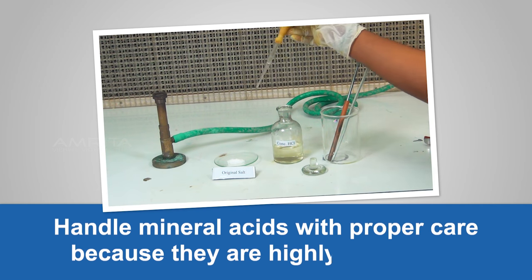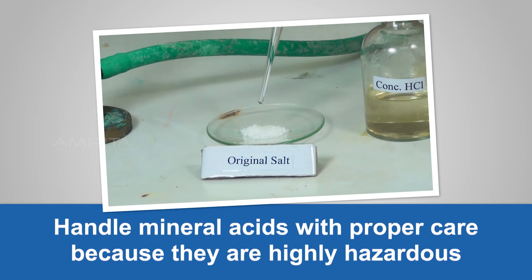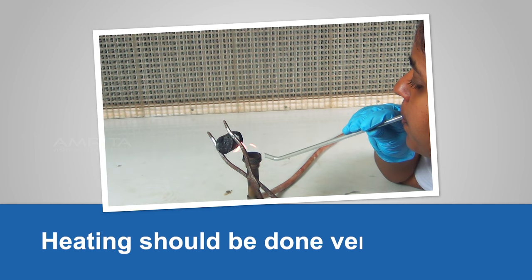Precautions: Handle mineral acids with proper care because they are highly hazardous. Heating should be done very carefully.